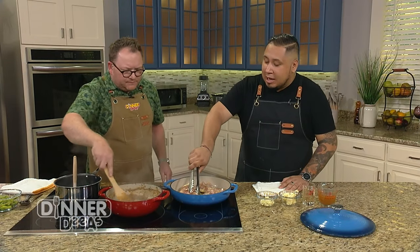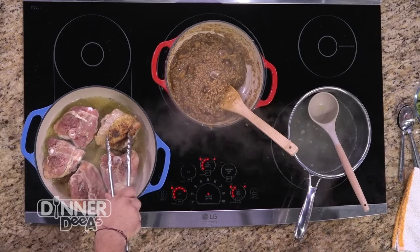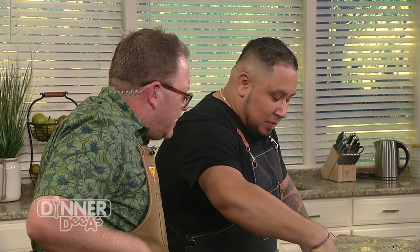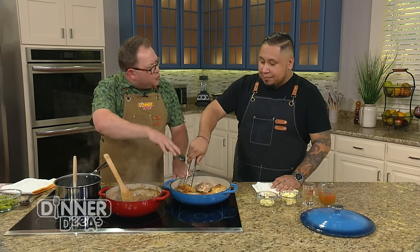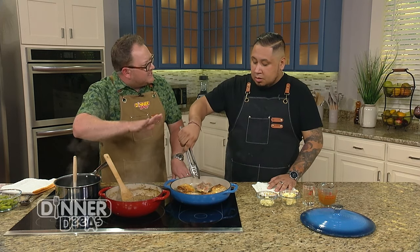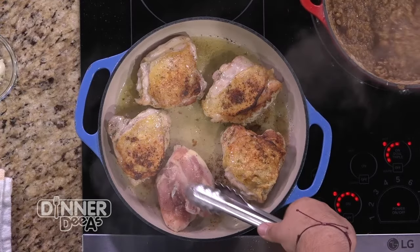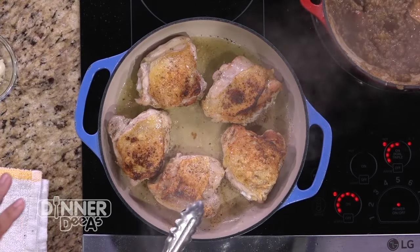Now that we've gotten a beautiful sear on one side, we're going to flip it over. You see how nice and golden brown that is? We're going to allow the bottom side to cook just a little longer. You want to be patient because you're not getting any tension from that skin sticking to the pan — because it's already caramelized. That natural cooking process has happened, it comes off nice and crisp and ready to go.